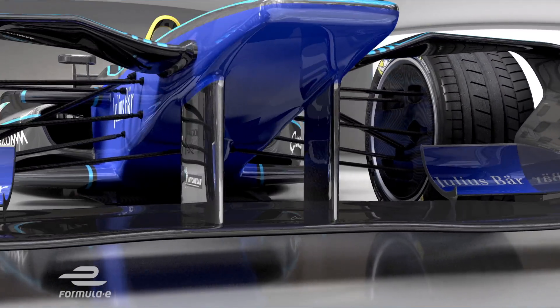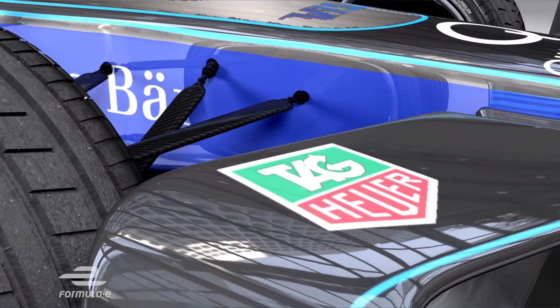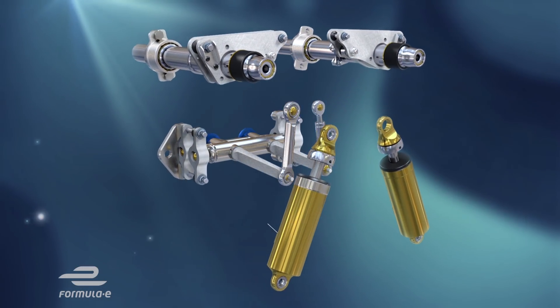With the typically bumpy nature of most street circuits, the Formula E car suspension has a tough job to do, and whilst we might all be familiar with pushrods and wishbones, it's inside the chassis where much of the work is done.